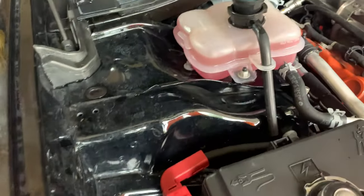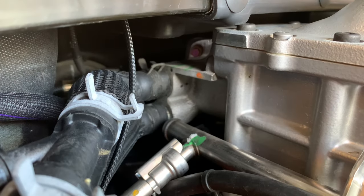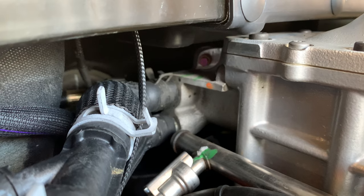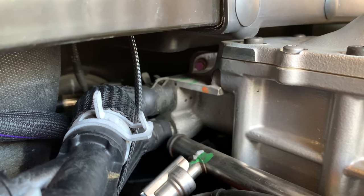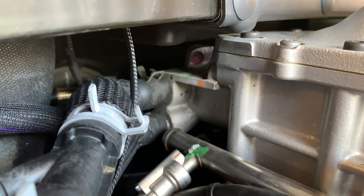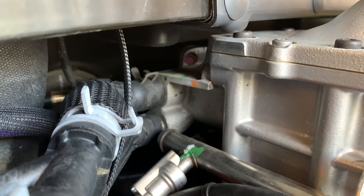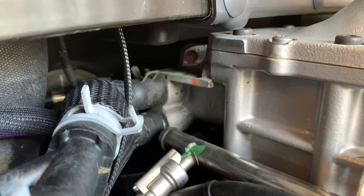Just wanted to show you one last thing here — this is our supercharger bleeder. If the vacuum worked out perfectly and removed all the air, all that should be left in there when I crack this bleeder is coolant coming out. There are actually two bolts in one: the larger one is a 10 millimeter — we don't have to touch that — but we'll use a 7 millimeter for the smaller one. Just cracking it half to a quarter turn, we should see coolant coming out.